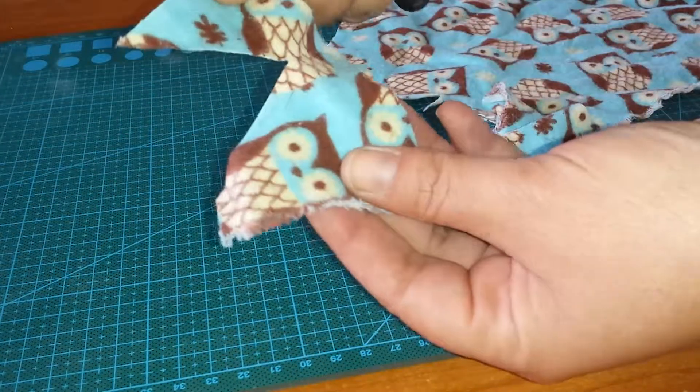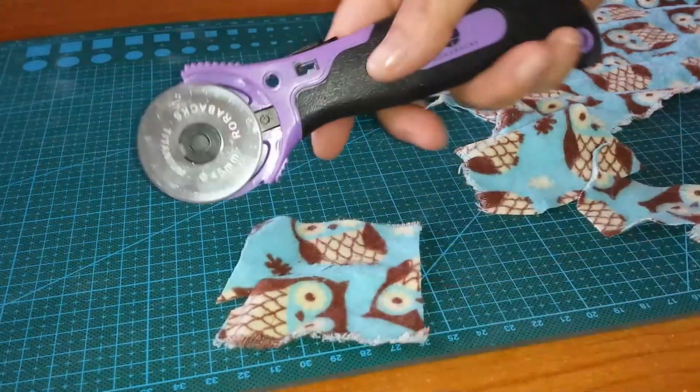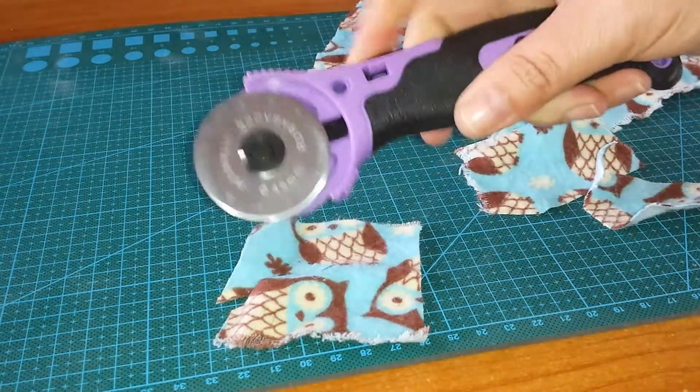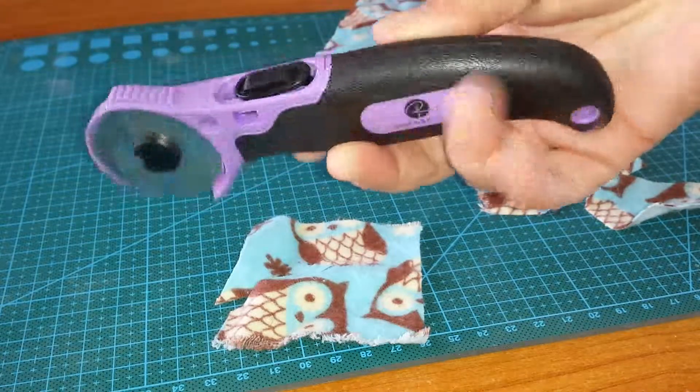But look at that — slices like butter. So one thumb up, because I'm having a little issue with the trigger here, but I guess with use that will be easier for me to work on.